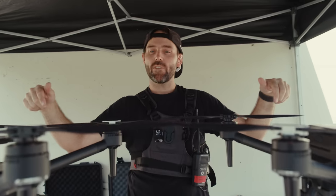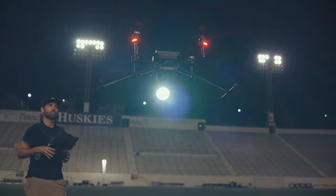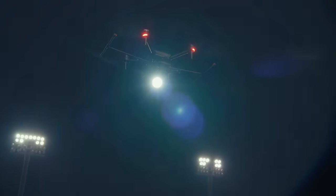I've got Sony Airpeak S1 drones. We also have lighting, so we're going to mount that to the drones. And for the first time, we have flash sync at any shutter speed.